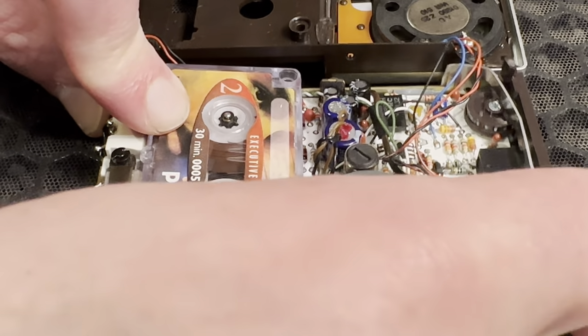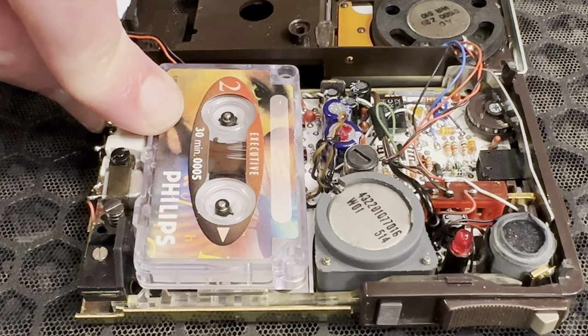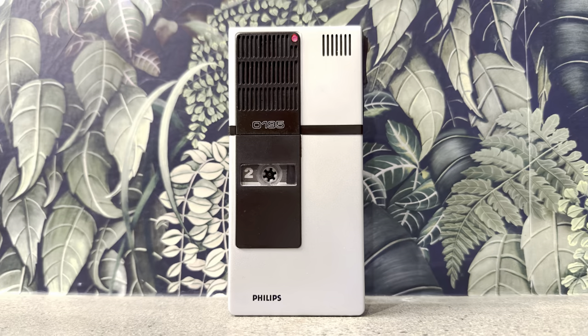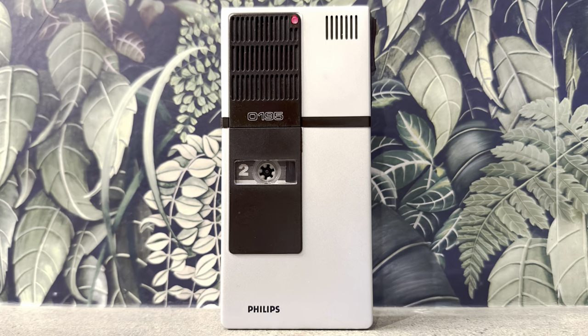So I decided to leave the recorder as is — playback only. I've made this recording on a separate unit, which happens, thankfully, to be working just fine.